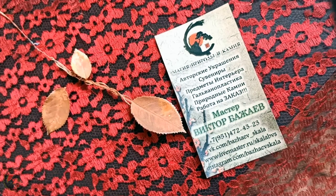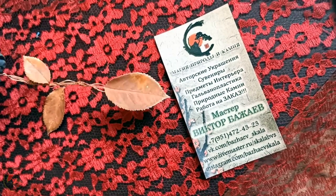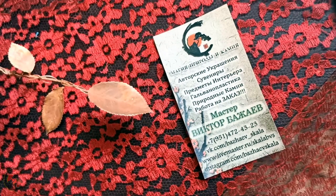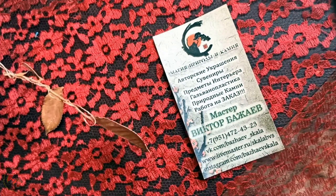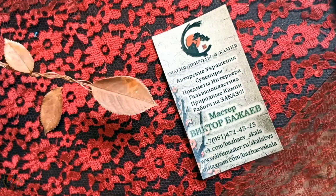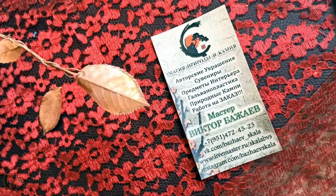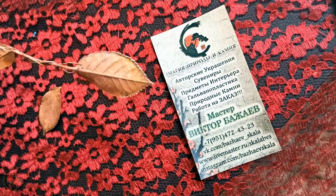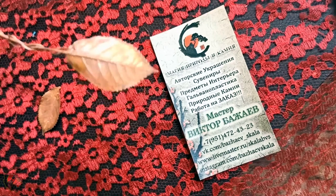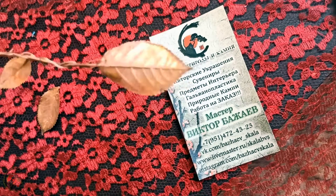Говоря простым языком, имеем здесь листья розы, покрытые первичной медью. Первичная медь — её ещё называют «первичная затяжка» — это тот самый слой гальванического металла, который затягивает только проводящий состав. Разница только в том, что я немножко его нарастил — для того, чтобы можно было показать, что хранит в себе внутри такой вот арт-объект.